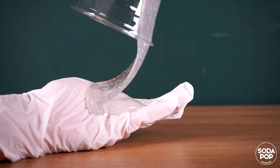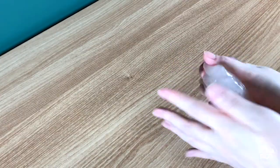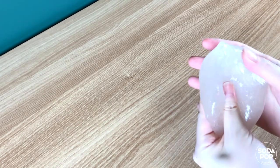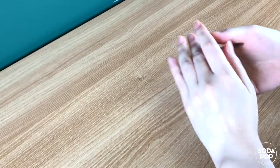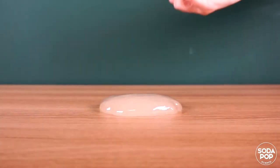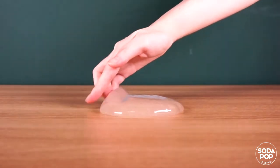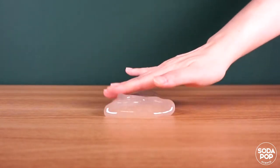When it starts to clump, take it out and make a large ball of slime. Sprinkle some iron fillings on top of the slime, then knead and help the iron fillings spread throughout the slime.